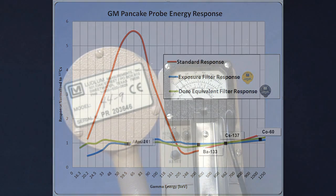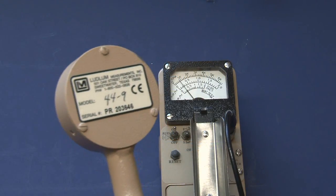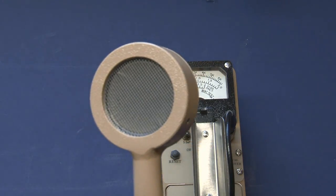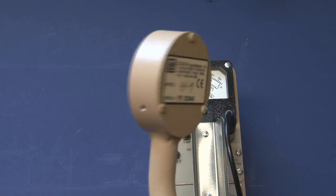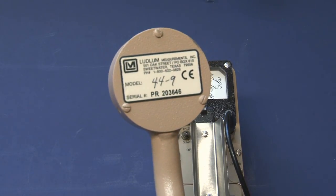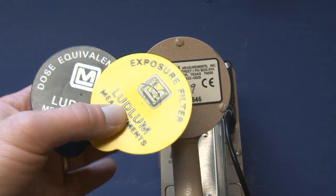In conclusion, I think this is a really good detector — it's ideally suited for taking contamination measurements of personnel and equipment. But I would be cautious using this for exposure rate or dose rate measurements unless you have one of these energy compensation filters in place.